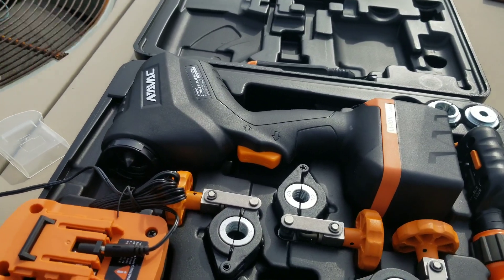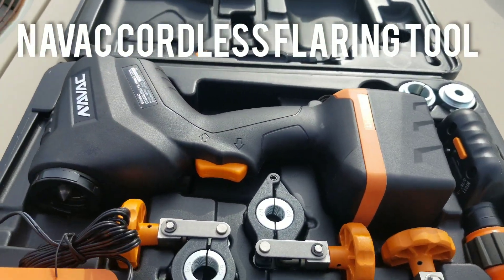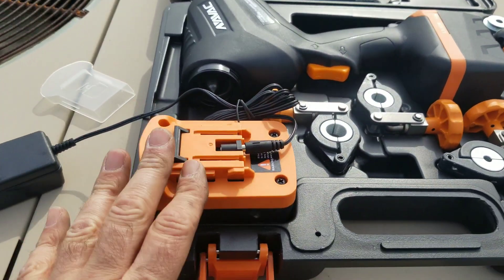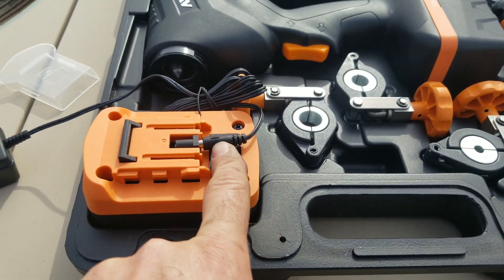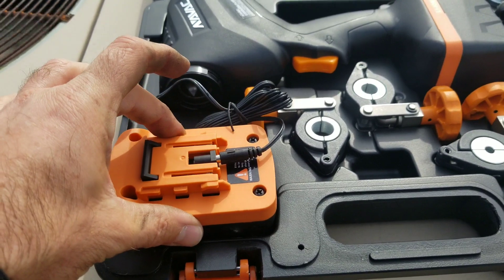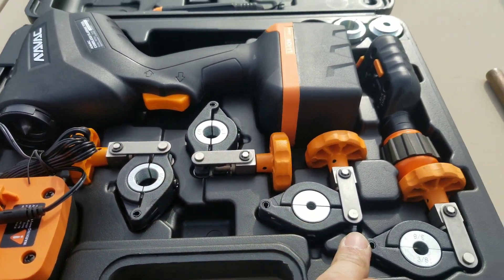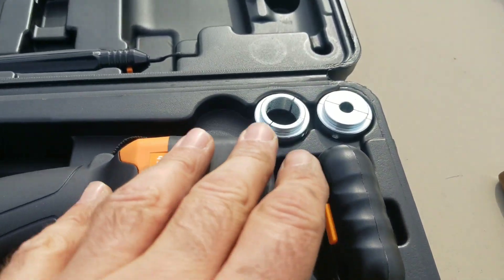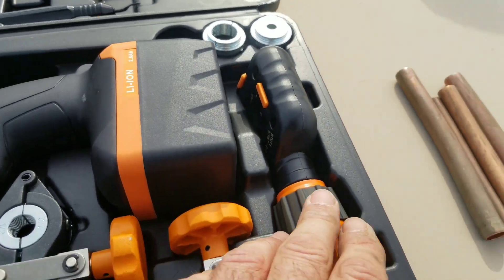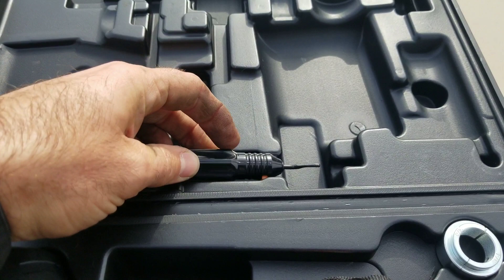I've been waiting to get this one done for a while. This is NAVAC's cordless flaring tool. What do you get in the kit? Well, you get the tool itself, you get the battery, you get a spare battery, and the charger plugs in here and into the wall — no big bulky charger. You get four die sets — one, two, three, four — and then you get two extra inserts for three-quarter and five-sixteenths. You get a cutter, and you also get the deburring tool, pipe reamer.